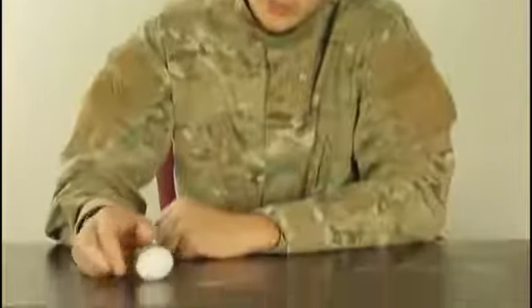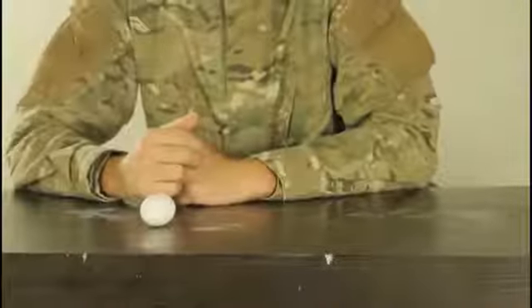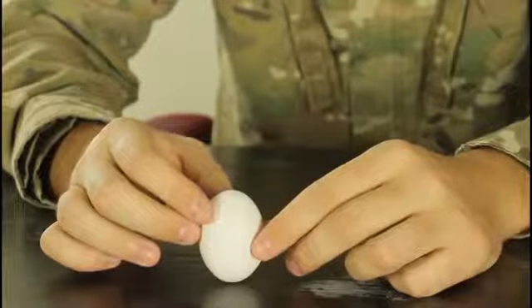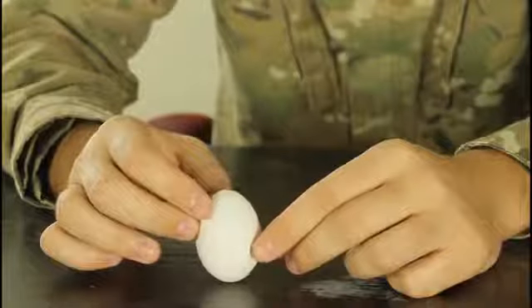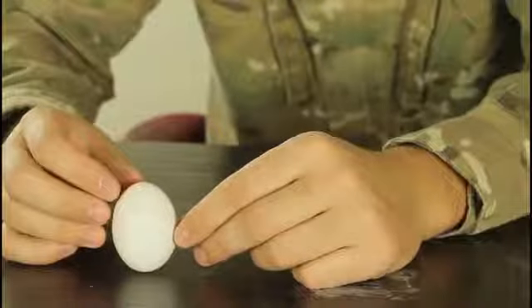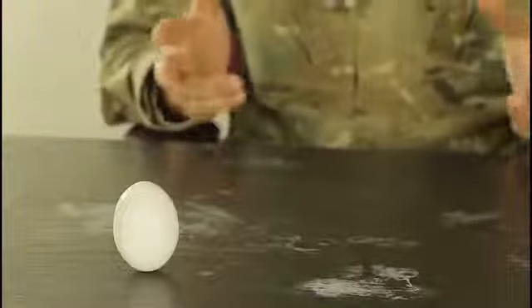The challenge: can you put an egg vertically and have it stay like that when you let go? It seems impossible, but it's actually very possible. You just have to balance it, find a flat surface, keep trying, and it should be able to stand just like that — no salt, nothing. Just be patient and it's very possible.